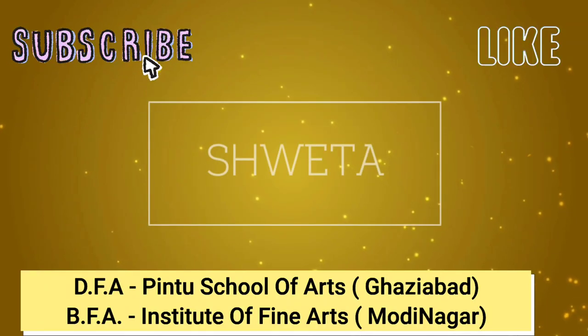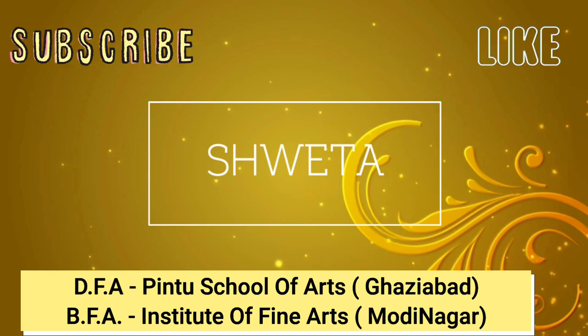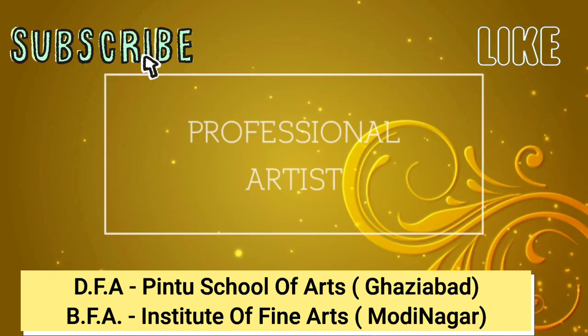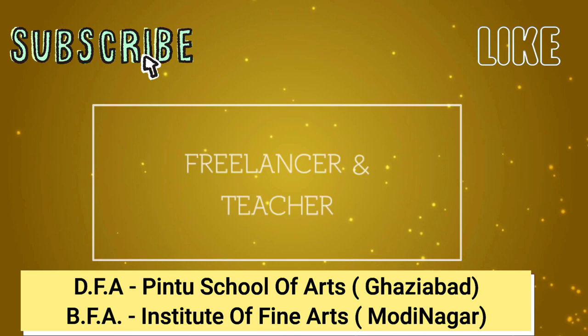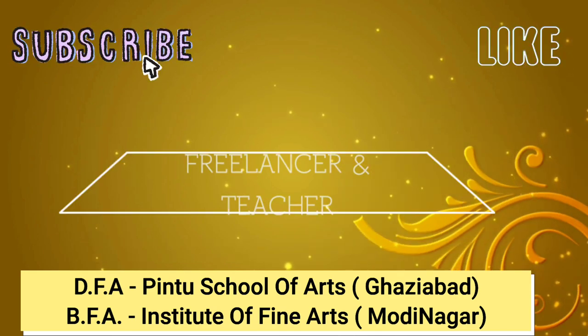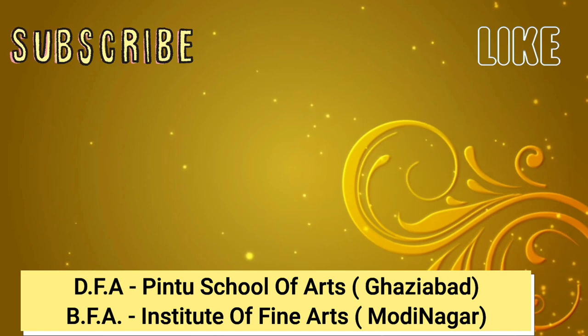Hi everyone, welcome to my channel again. Today we are going to take a look at a drapery still life to get a glimpse of perspective and depth. So stay tuned and keep watching, and if you haven't subscribed to my channel yet, please hit the subscribe button and the bell icon.